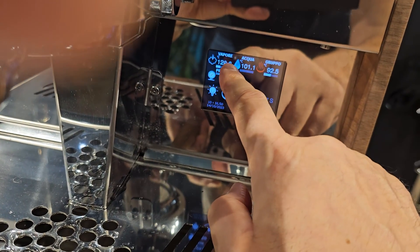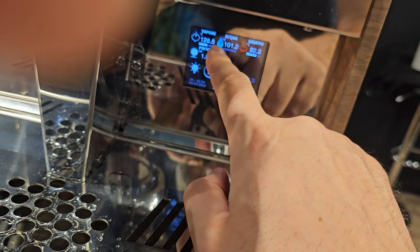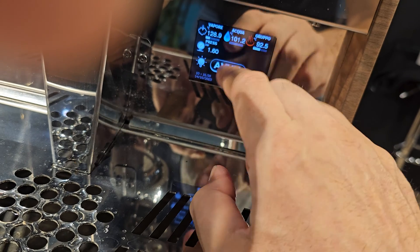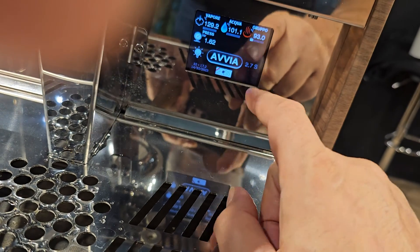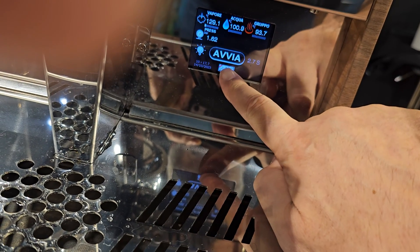What it does is it never actually turns heating elements on and off. It modifies the voltage to the elements and the power they consume. So it's a much smoother, better method of operation and it will keep the systems quite accurate. You can also modify it to a touch screen.